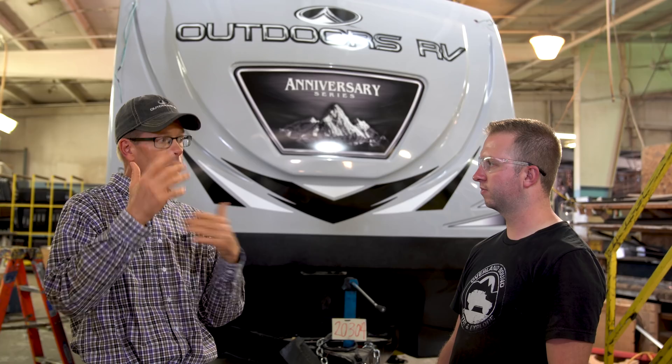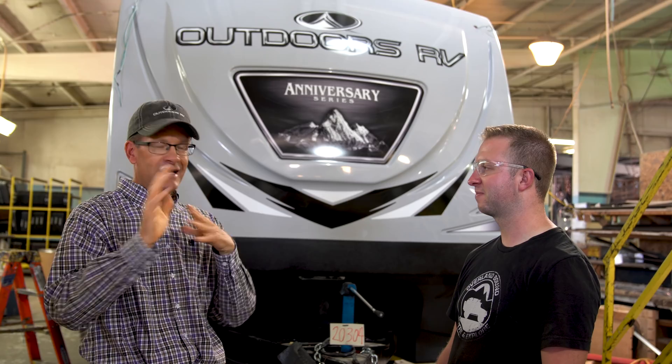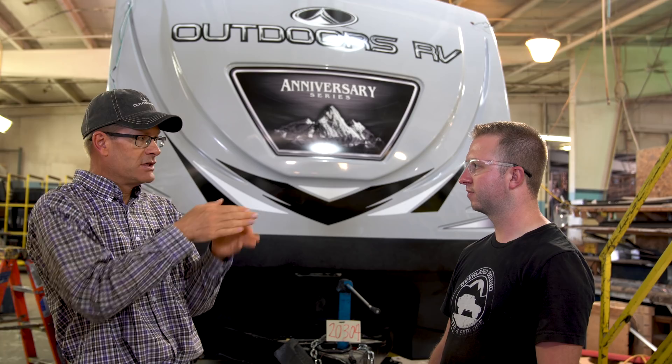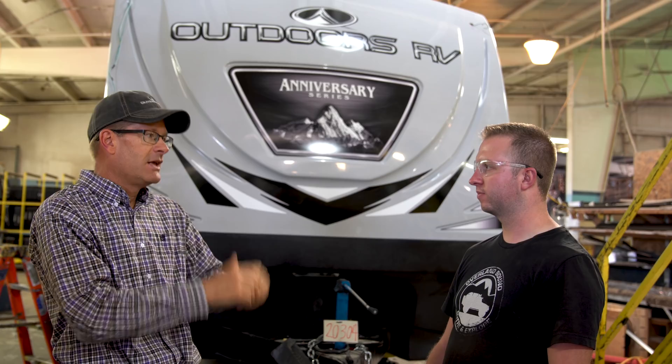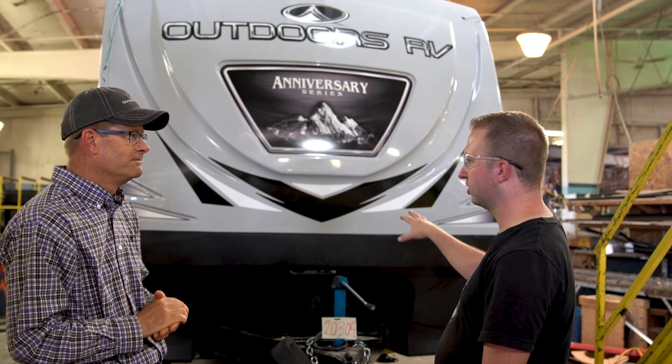We do have two different styles, but both are thermal pane windows. We put a frameless window on all the Titanium series products — a window that started in the motorhome group, went to high-end fifth wheels, and has a sleek design with no frame on the outside. It's an awning-style window that opens up, so if it's raining you can still have it open for a breeze. Then on the Mountain series, Backcountry, Trail, and anniversary series, we use the framed window — still thermal pane — with a slider for a cross breeze, which we love for our camping.